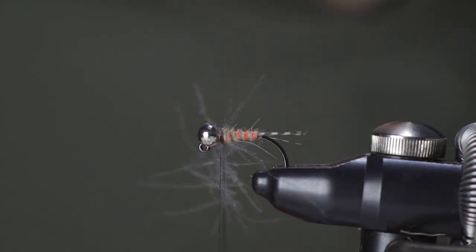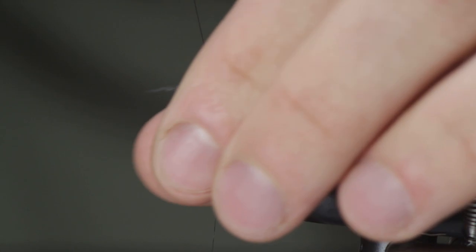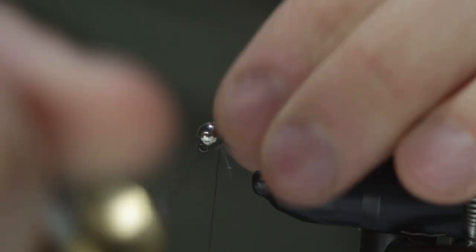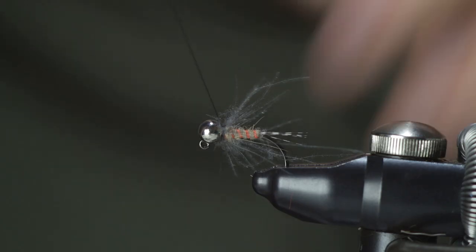Brush the fibers back with each turn, putting one turn in front of the other. If at any point you feel like you've got enough CDC on the fly you can stop, because not all CDC feathers are the same and sometimes you get a lot more fibers than others.